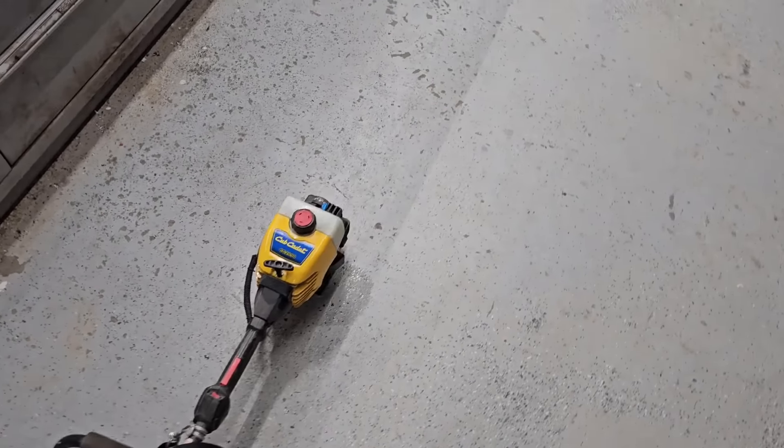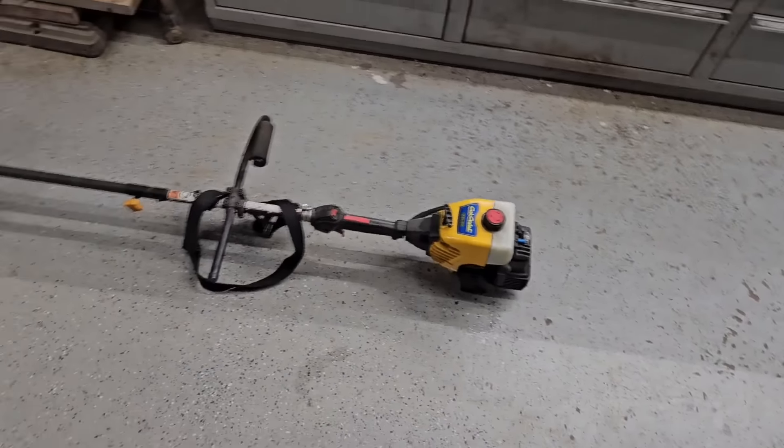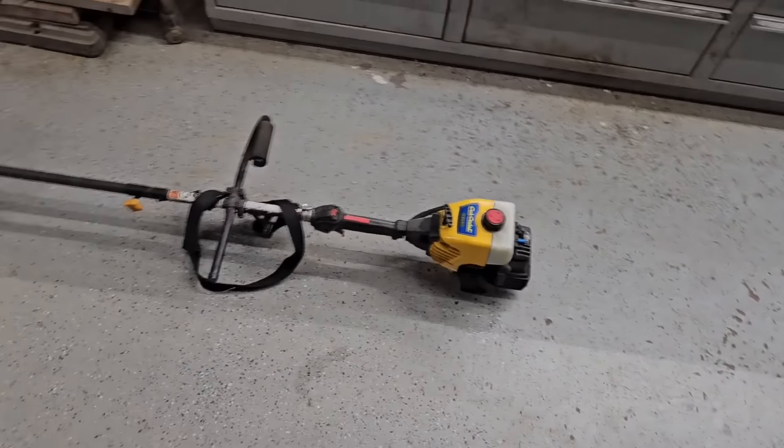I have a little trimming I need to do. We have a Milwaukee electric string trimmer that works pretty good, however what I need to do is a little bit thicker stem stuff and I'd like to use this blade. That would be difficult to get off the Milwaukee, so I have this old Cub Cadet string trimmer that this blade goes on pretty easily, but it hasn't run in several years. Just filled the gas tank up — two pulls in and we already got it to start.